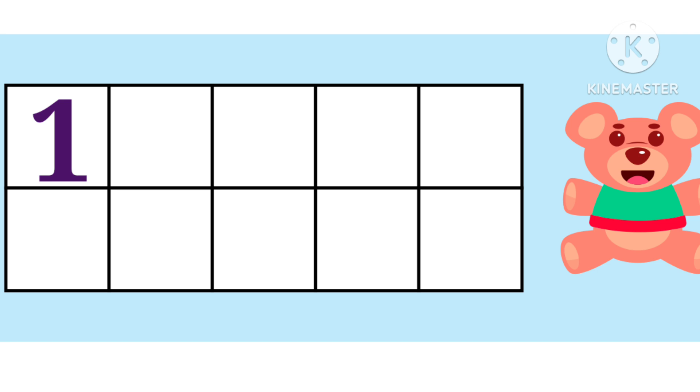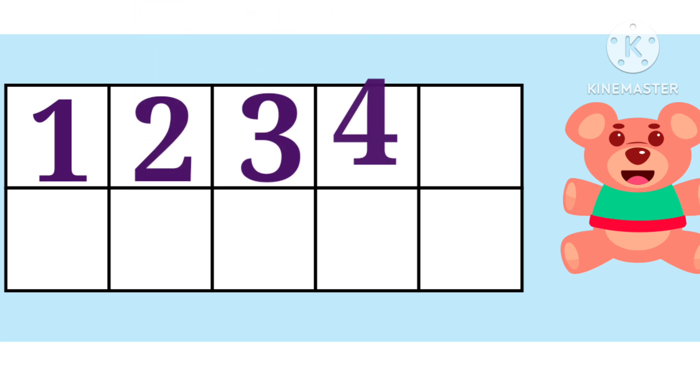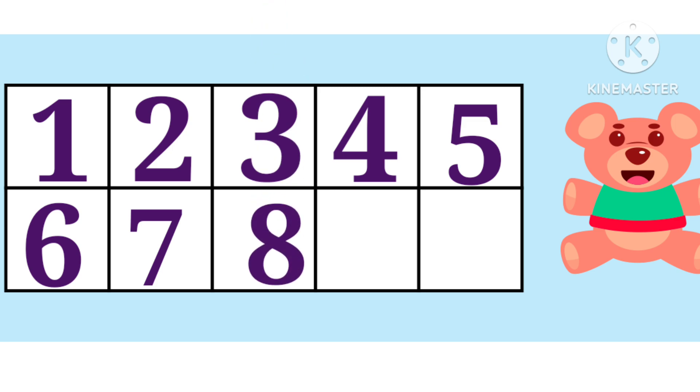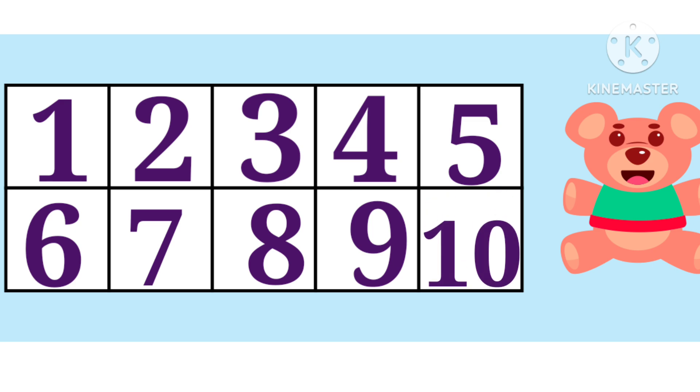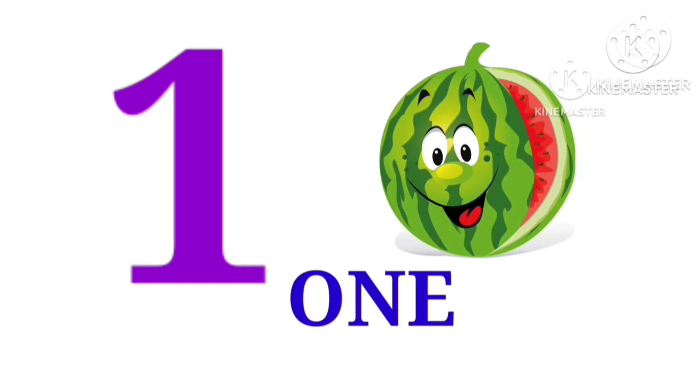1, 2, 3, 4, 5, 6, 7, 8, 9, 10. Watermelon. ONE.